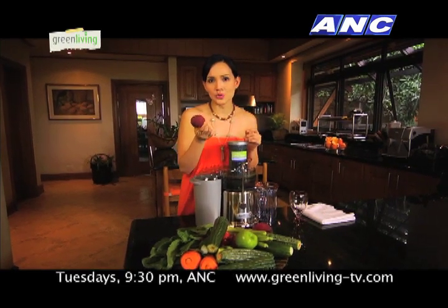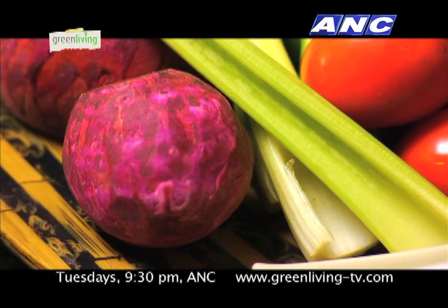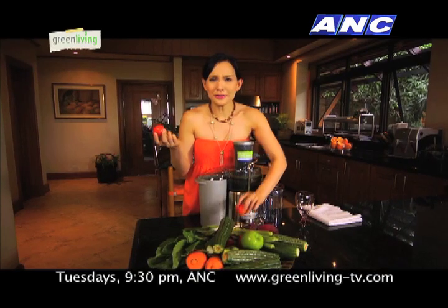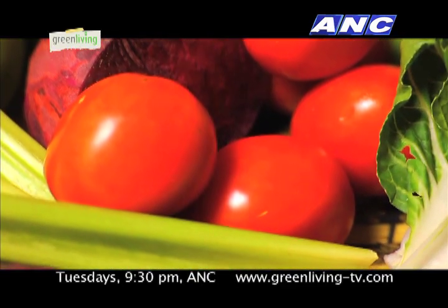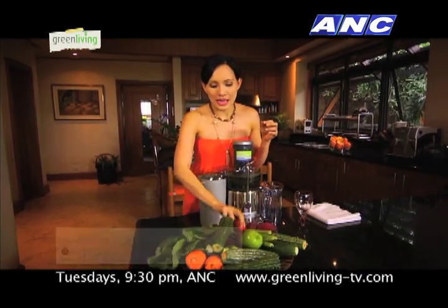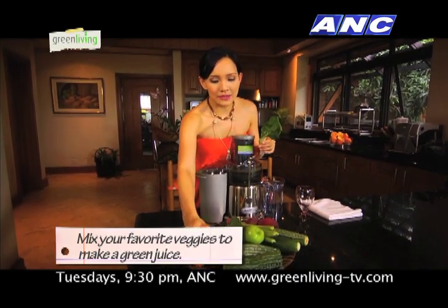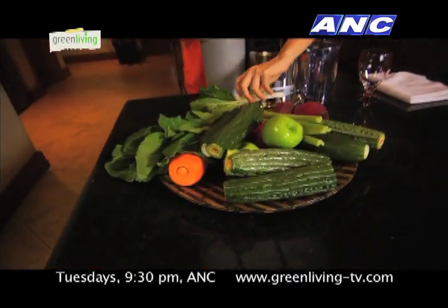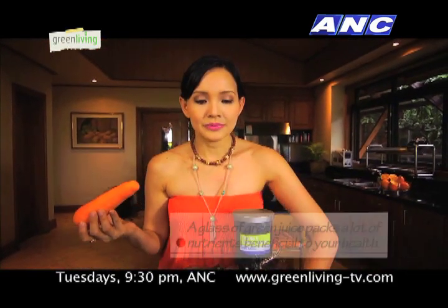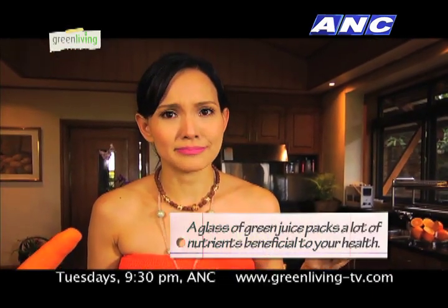I put some sugar beets — I like my juice to be a little bit sweet. Sugar beets is really good for the liver; it's a liver detoxifier. And I put some tomatoes, because when I was young they say that if you eat a lot of kamatis, you'll have really rosy cheeks. So I put some kamatis. And then I have some pechay greens, and then I have some carrots for beta-carotene. Ever since I've been taking this green juice, I noticed that nawala yung astigmatism na mata ko — I noticed that I have better eyesight.